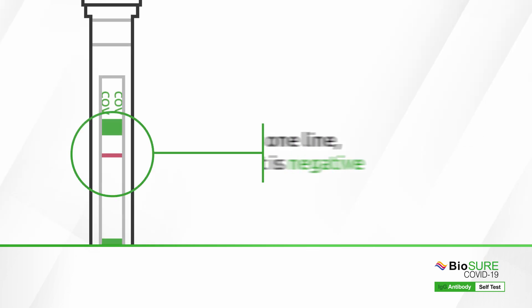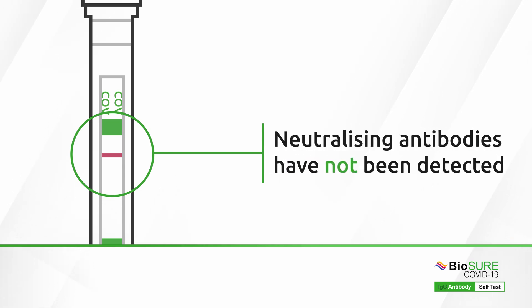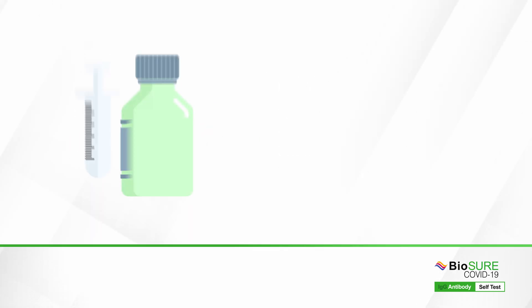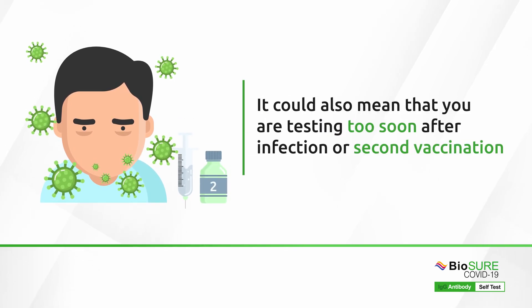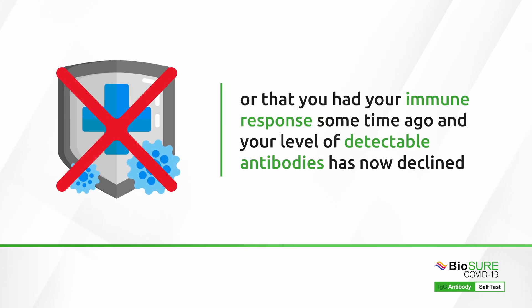If your test only has one line, your test result is negative and neutralising antibodies to COVID-19 have not been detected. It is known that about 5% of people do not make detectable neutralising antibodies following a natural infection, and that the efficacy of vaccines does vary between manufacturers. It could also mean that you are testing too soon after your infection or second vaccination, or that your level of detectable antibodies has now declined.